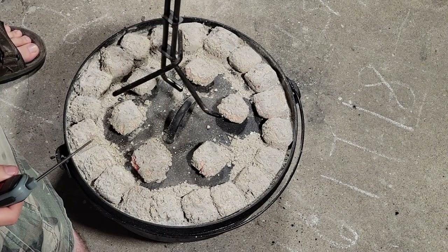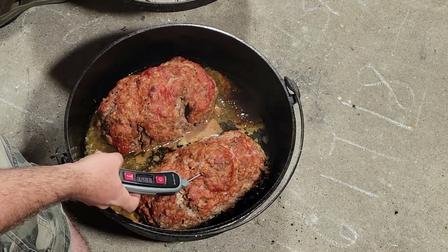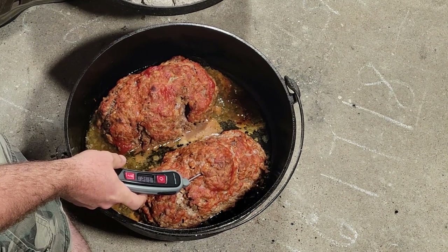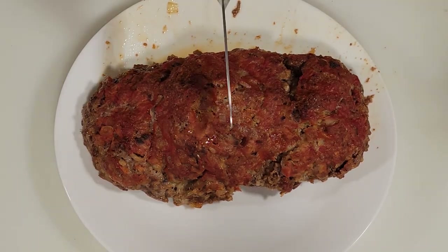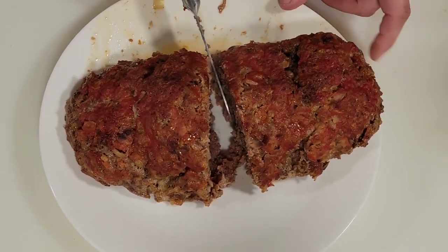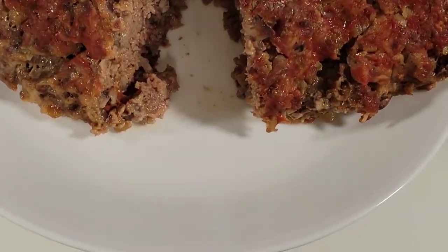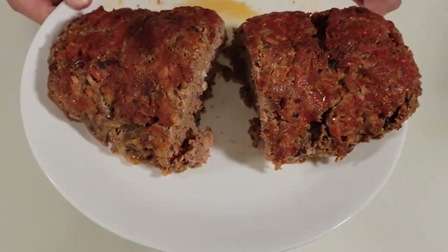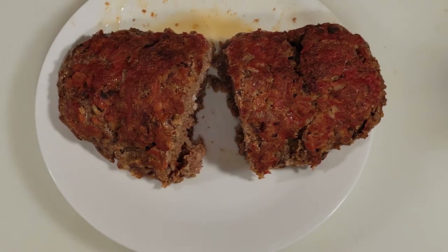Our food is done — let's take a look at them. We've already taken the temperature; it was 175. Let's go ahead and take it off, cut it up, and take a look at it. We've taken one of our meatloafs out of the Dutch oven. We're going to cut it open and let you take a look at what we made. There you go — yes, even while camping you can do something like a meatloaf. We're going to go ahead and leave a link to that cookbook.